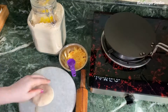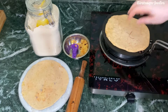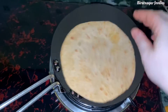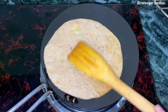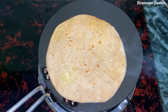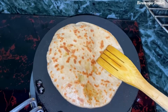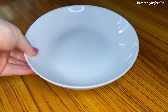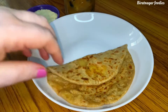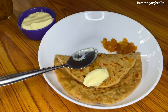Aloo paratha — it's my favorite but don't tell anyone. We are frying it slowly. It's sweet and sour to eat — a sweet and sour day.